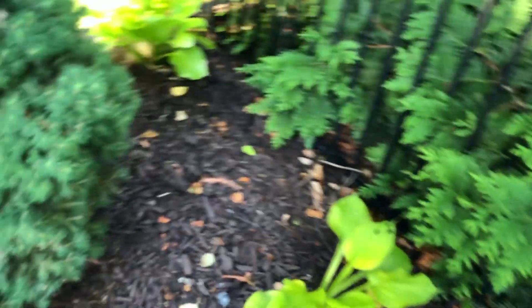Here's a new bed I put in not too long ago. Got some pastas and a little bit of fruit.